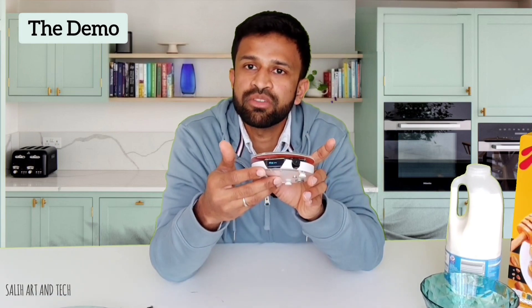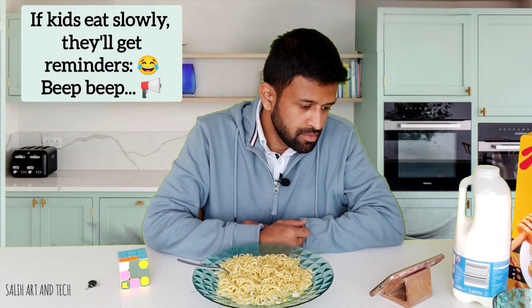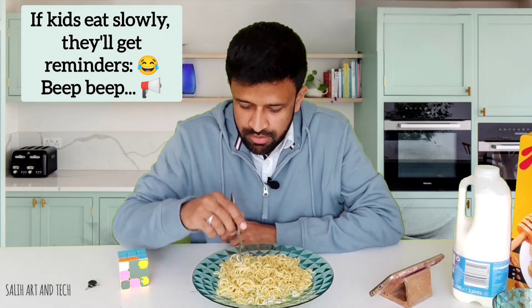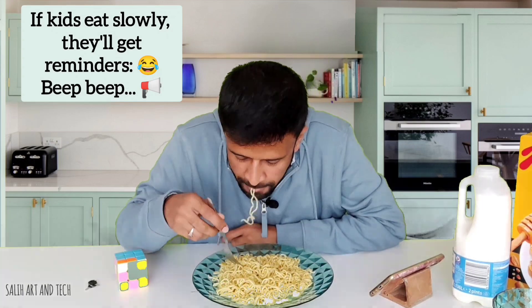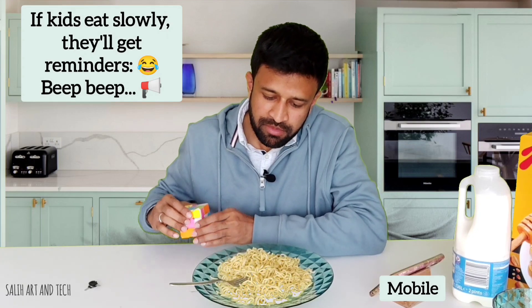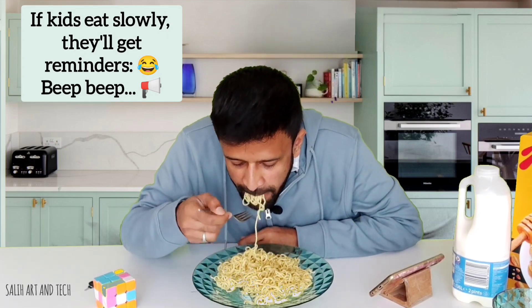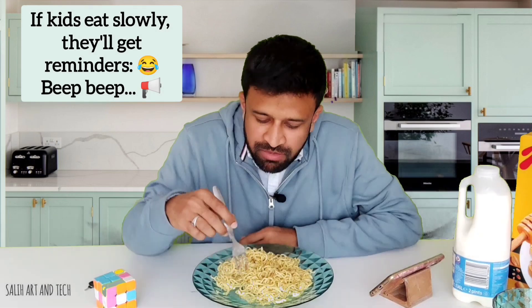You can see the display shows zero grams. I need to keep my plate on it. If the kid is not eating, the device will beep like this. This is so fun to see kids getting alerted and resuming eating. The rule is no playing while eating. If they are slow, again they will hear a sound. If they are eating at the required speed, they will not hear a beep.